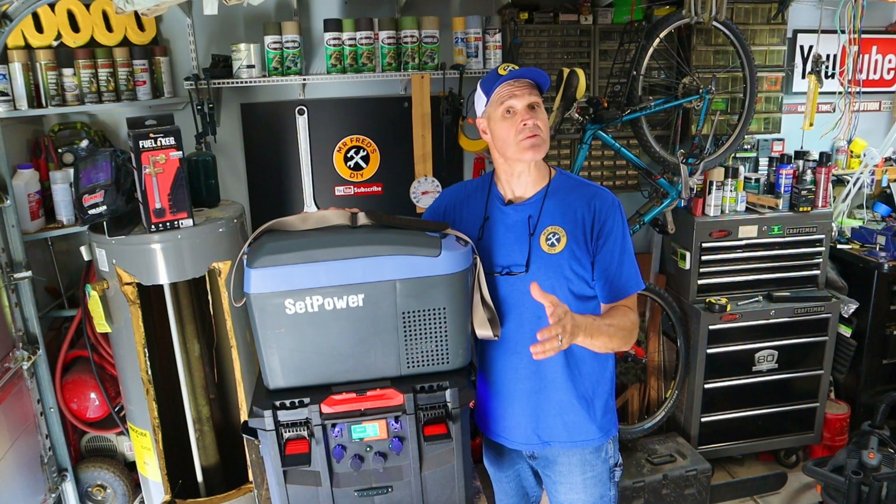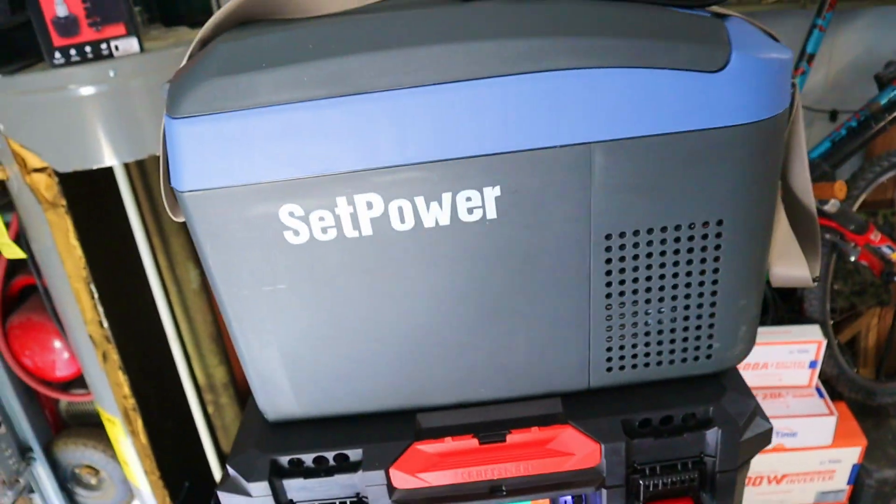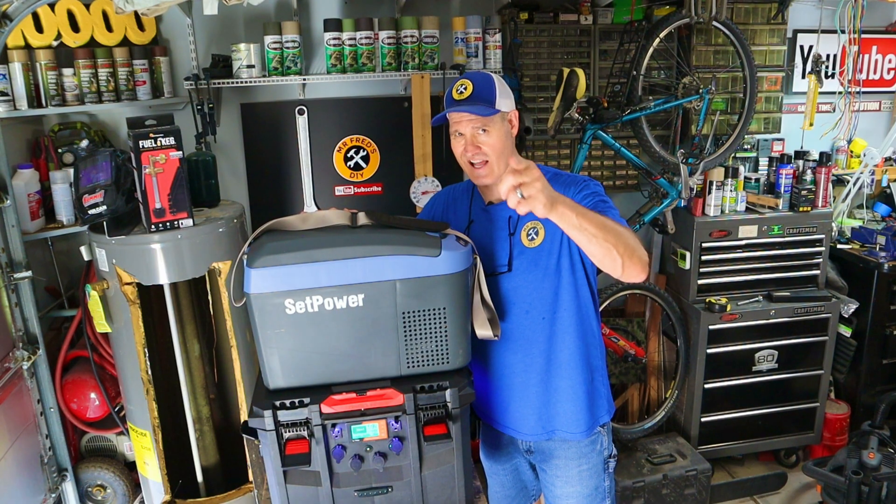I want to give a shout out to the sponsor of today's video, Setpower, for giving me this portable 12-volt refrigerator so I can test it out today.